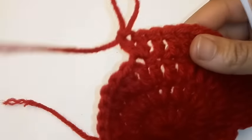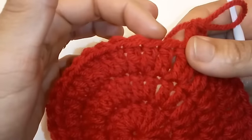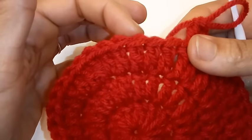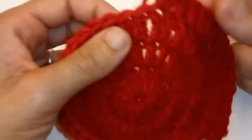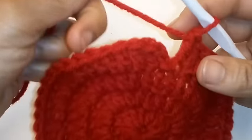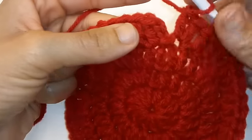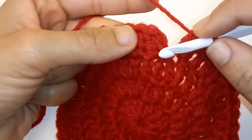You're going to repeat this sequence all the way around by placing 1 double crochet into the next 2 stitches, followed by 2 double crochet into the same stitch. We have just completed row 4 and we're going to slip stitch to join into the very first double crochet.